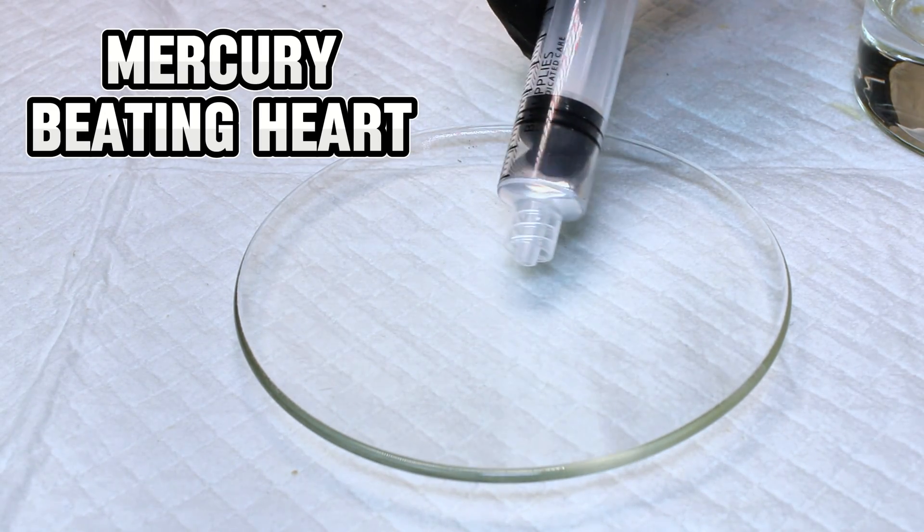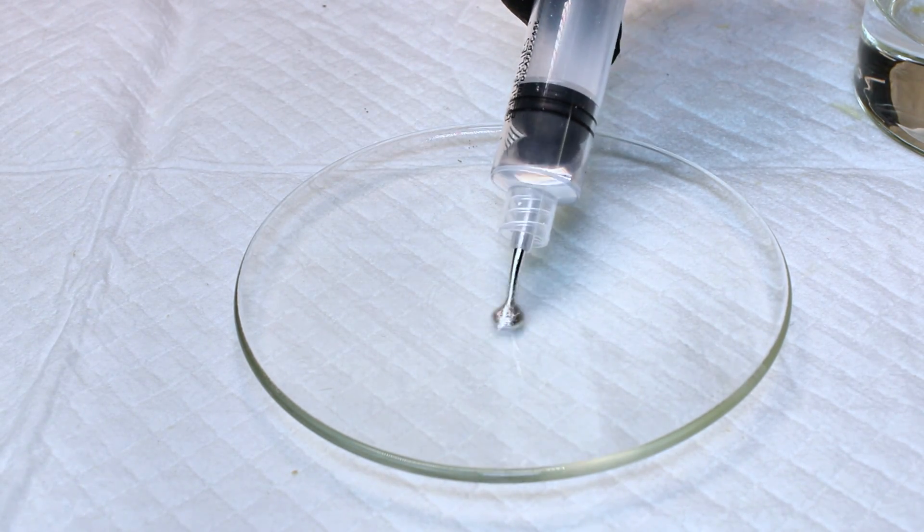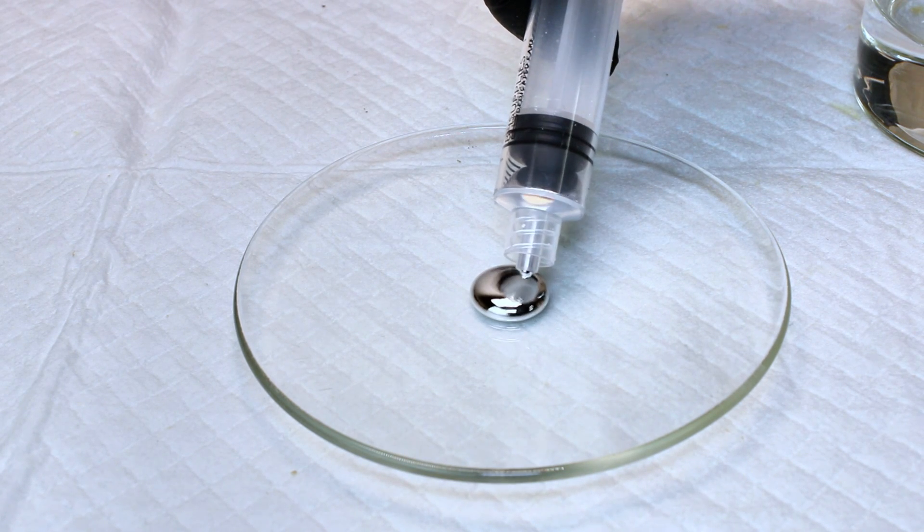Today I'm going to show you the mercury beating heart, which is one of the very few known oscillating chemical reactions.